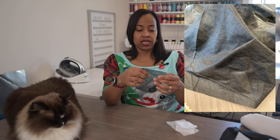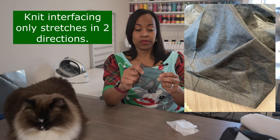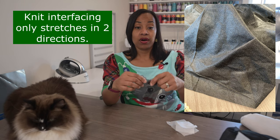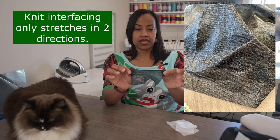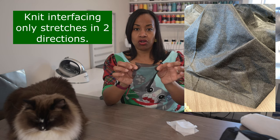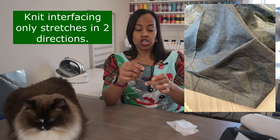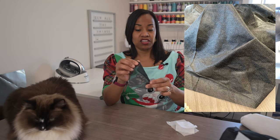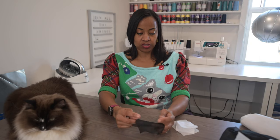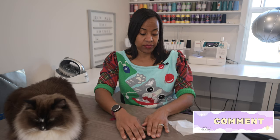And then I have this here, which is a knit. It's very sheer — you can see right through it. Secondly, it stretches, but it does not stretch in all four directions. So when you're using a knit interfacing, understand that you are not getting four-way stretch. You have to cut your pieces of fabric accordingly, according to your pattern.